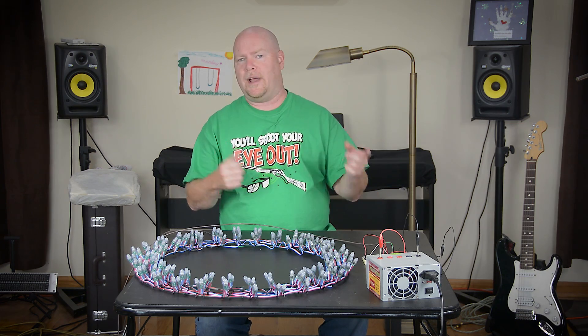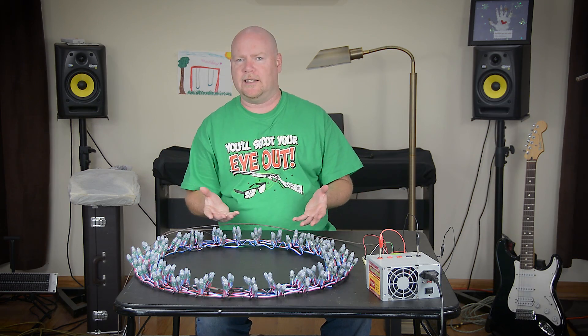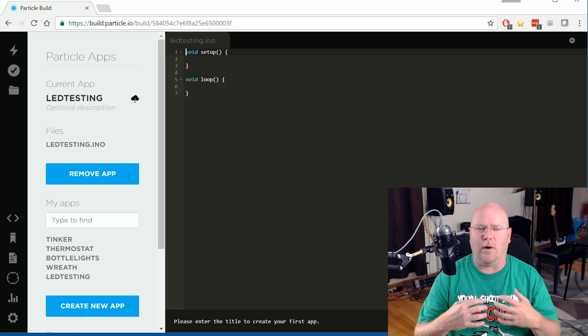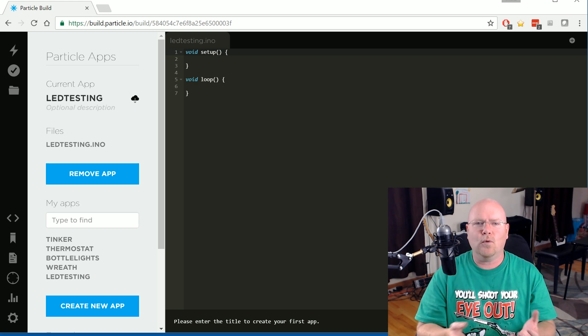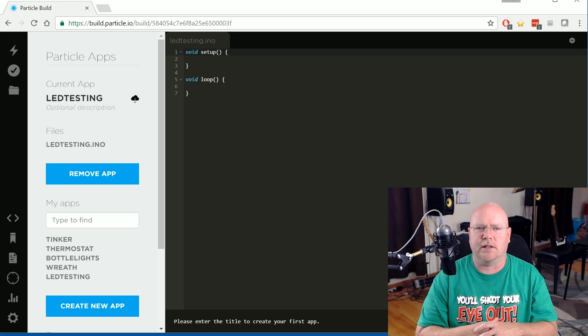The fun part is now we have to go back to the development environment for our Photon and figure out how the heck you make addressable LED lights work. Every time I do one of these Arduino projects, I get feedback from a lot of you saying that's really interesting, but you could never write all of that code. And the reality is I don't write a lot of code. I firmly believe that plagiarism is the sincerest form of flattery. In the world of Arduinos, pretty much there's no wheel that hasn't already been invented. No matter what you want to do, somebody's already done it. The odds are there's code out there that you can just copy and maybe tweak a little bit to suit your purposes. So I've created a blank application called LED Testing just for playing around with these lights and figuring out how to get them to work.